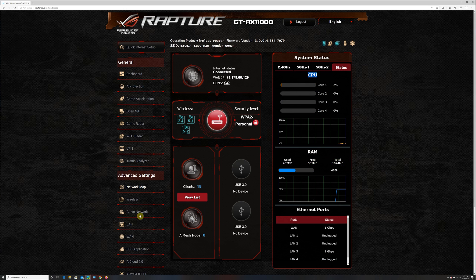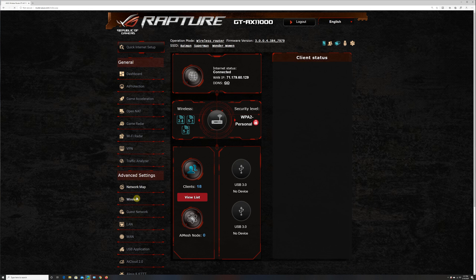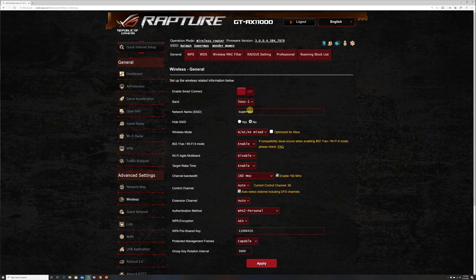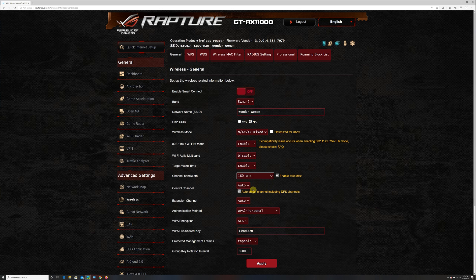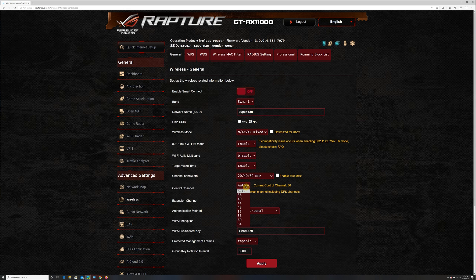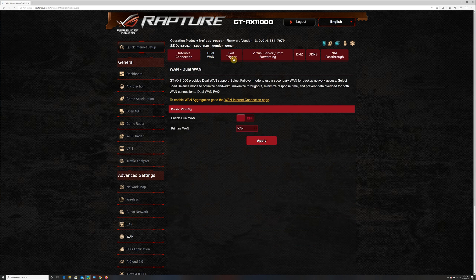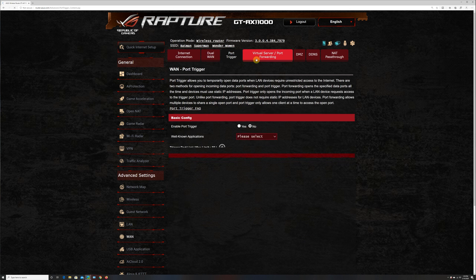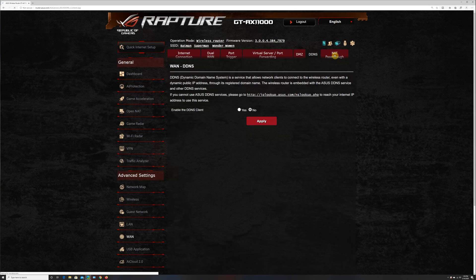Under advanced settings you have a network map with internet connection information, number of connected clients, and information about wireless channels and router CPU and RAM status. In wireless settings you can configure all three bands either combined in a single SSID or kept separate, and also set up WPS, WDS, wireless MAC filter, RADIUS settings, and more. You can also set up a guest network, local LAN settings, and under WAN settings you have internet connection settings, dual WAN, port trigger, virtual server, port forwarding, DMZ, DDNS, and NAT settings.